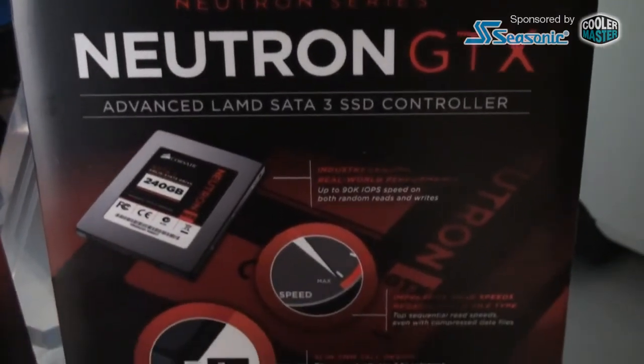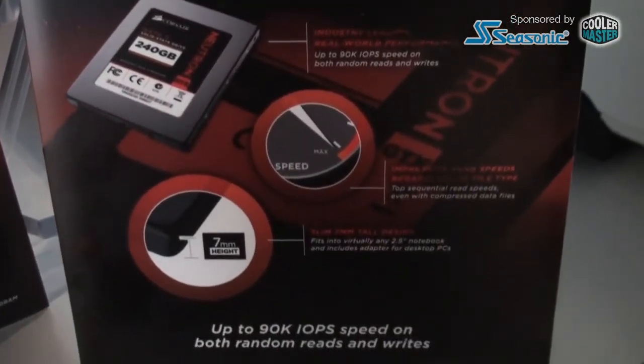Any word on pricing yet? The Neutron will be very similar to our current pricing for the Force GT, though it might go down a little over time. The GTX will be a slight premium over that. So this is the high end of your SSD portfolio right now. Exactly. That's interesting, thank you very much.